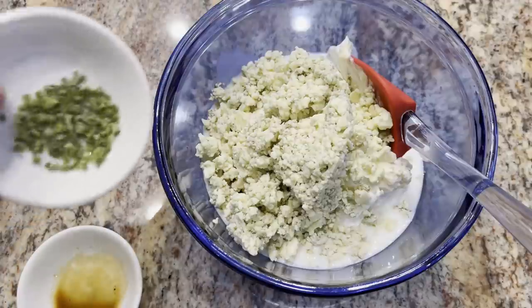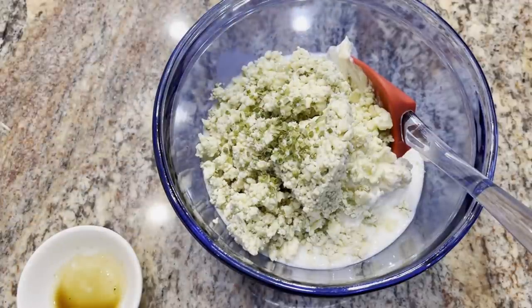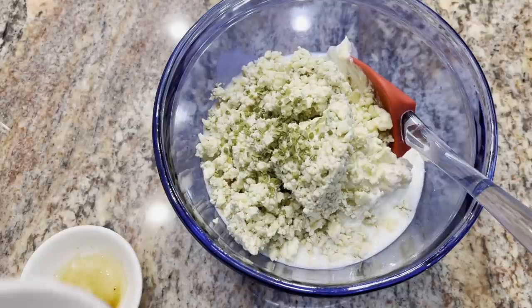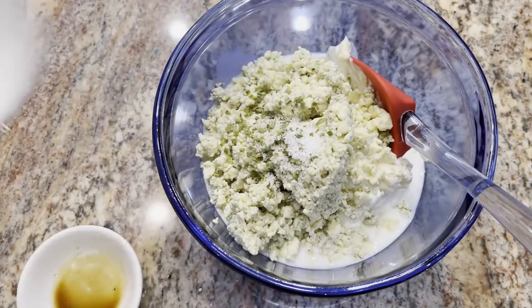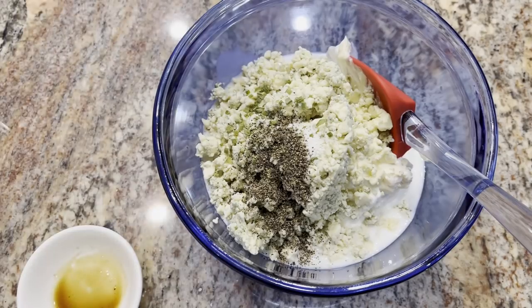I have a teaspoon of dried chives — you can use fresh if you have them — and a half teaspoon of salt and half a teaspoon of black pepper. We're going to get this all mixed together.